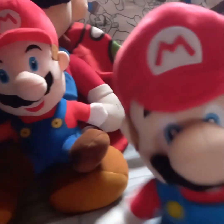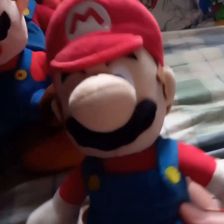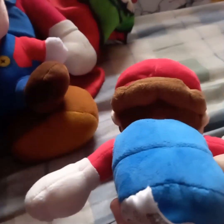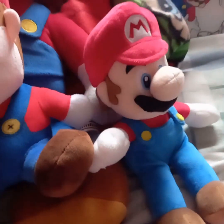Next up is the Sanei Mario. I like this plush because of the quality, but why do they have to put beans in his butt? Come on, why? I think I got him at GameStop.